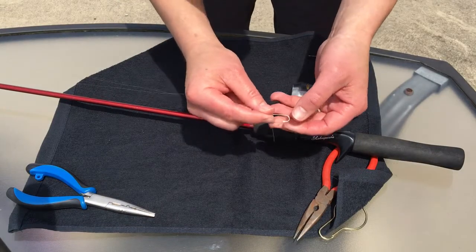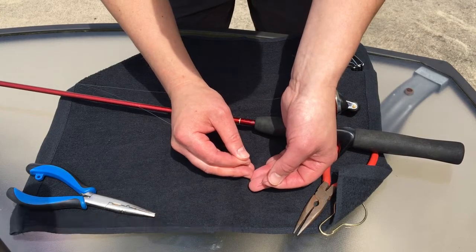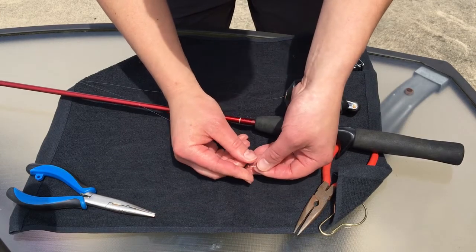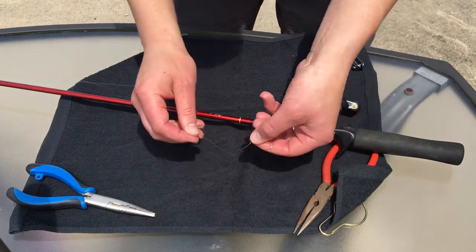Grab the hook that we had to the side and we're going to tie an improved clinch knot. We take the working end, go through the eye of the hook, and pull some out.